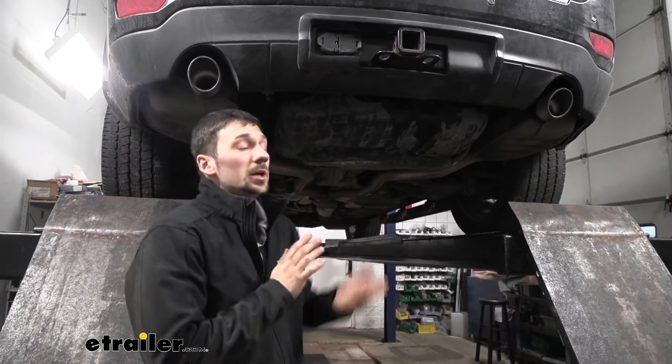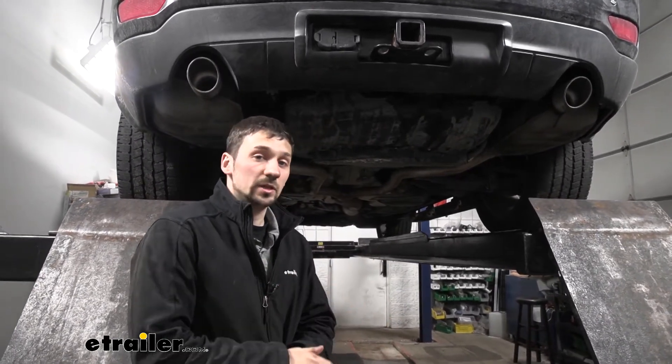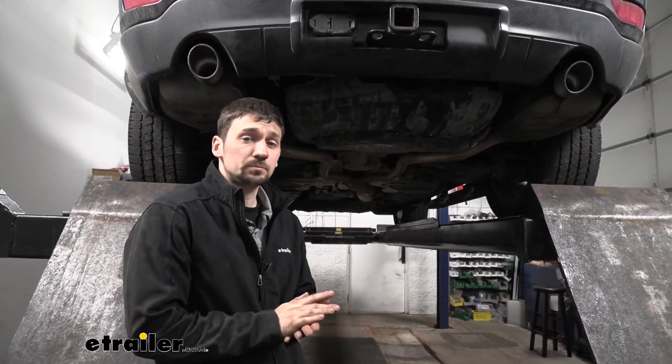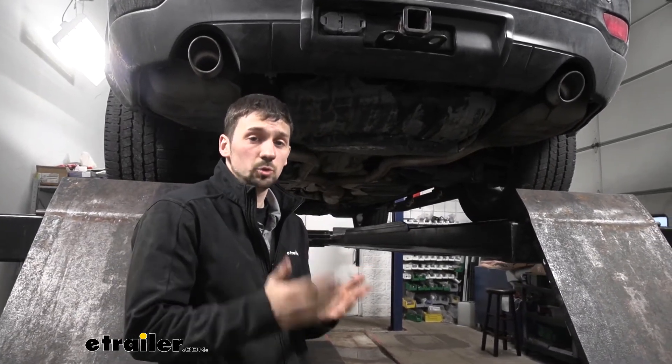Another thing I really like about this particular Airlift compressor system is that it has both single path and dual path inflation. What this means is we can either inflate both airbags together, which is more than likely what you're going to be using most of the time, or we can inflate both air springs individually — hence the dual path.